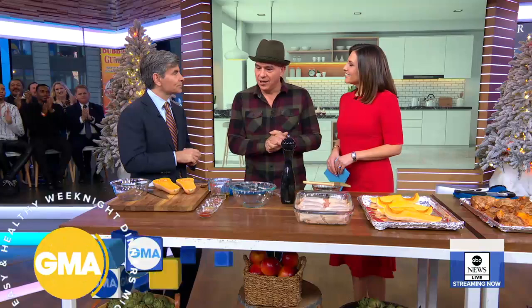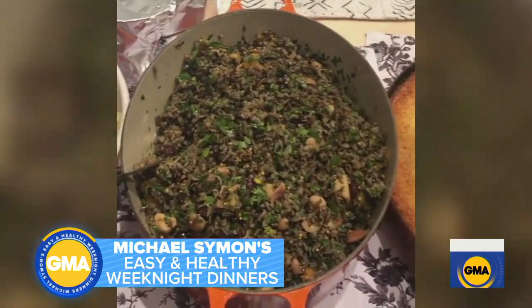His new cookbook 'Fix It with Food' is coming out tomorrow. He was telling us he had 25 people over and cooked for 50, because that's what he does. Everybody seemed very happy and got plenty of leftovers, so the celebration continued. A working holiday, but he wouldn't have it any other way — it's his favorite holiday. He loves to cook and loves to feed people.